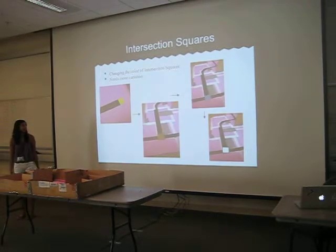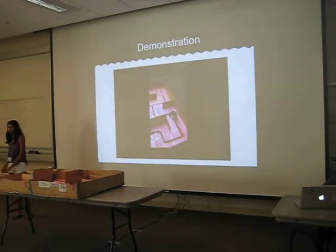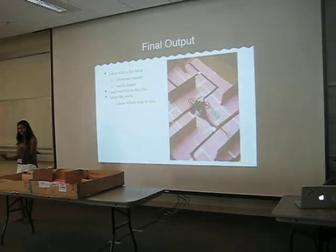I also had intersection squares and it was really hard to find a color that worked because the pink was really reflective and the black wasn't. So I tried yellow, brown, then blue. I think I tried purple, red, and then white finally worked kind of. And then I had a really cool video but I guess it's not going to show — I basically go through the maze to Eye of the Tiger.